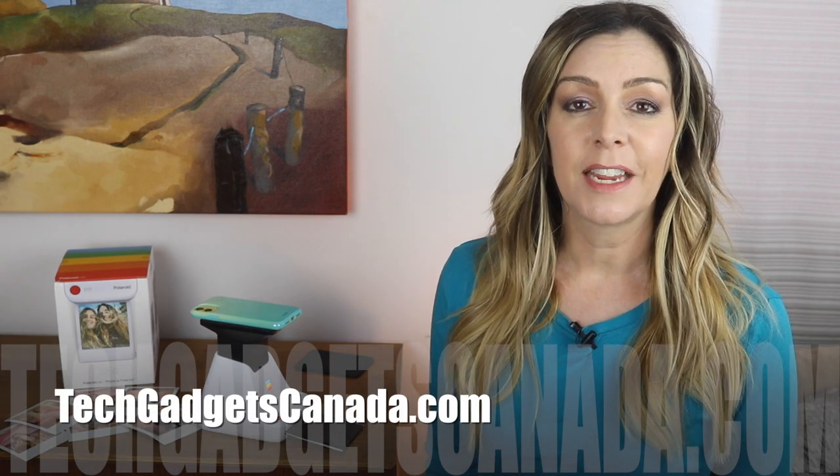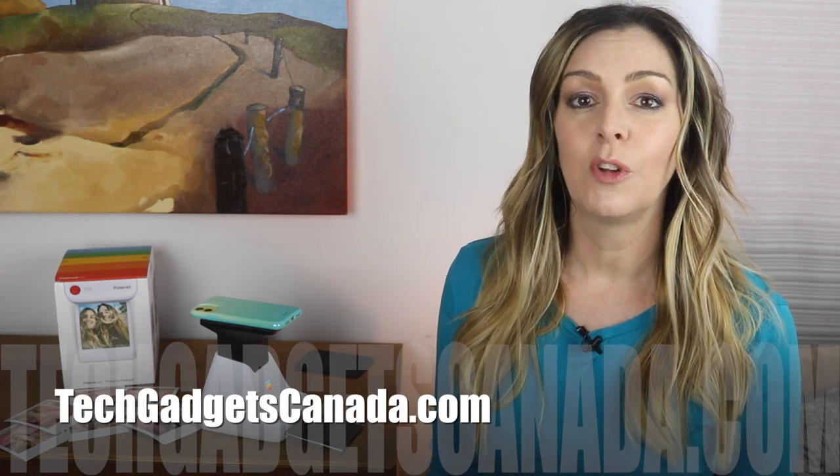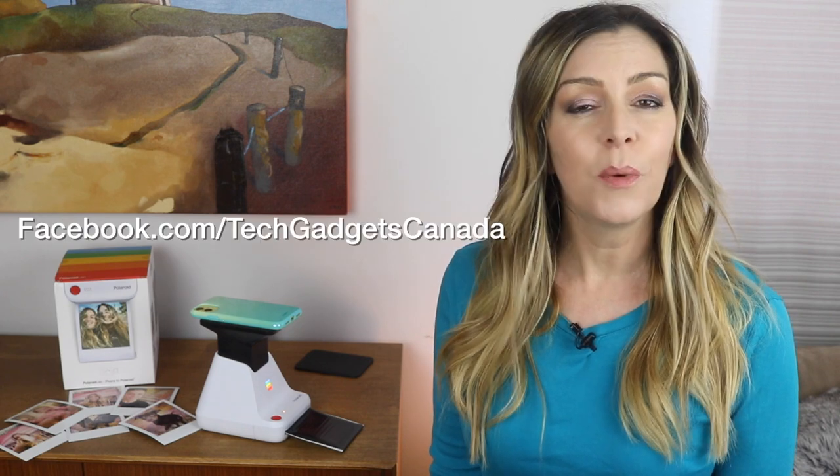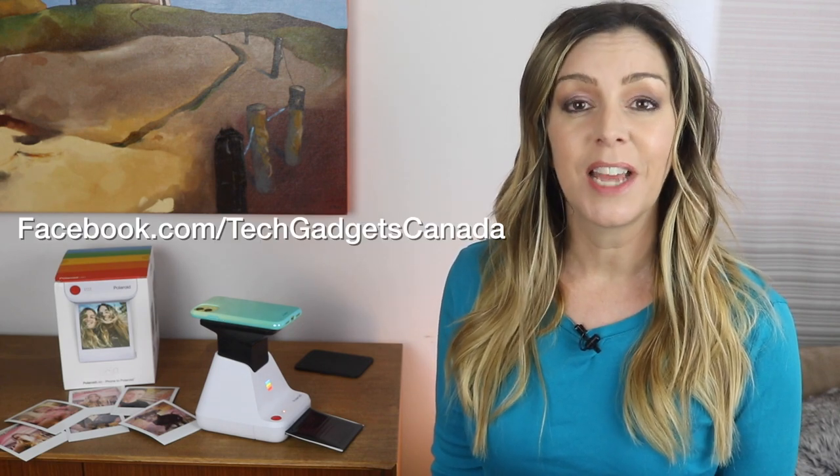If you want to read more about it, head over to techgadgetscanada.com where I've posted the full blog and you can ask me any questions, either there on the blog or here on the YouTube channel. I'm Erin, thanks so much for watching. If you liked this video and found it helpful, please hit that like button and give me a sub. Until next time, you can catch me on Twitter or Instagram at ErinLYYC, or at facebook.com/techgadgetscanada.